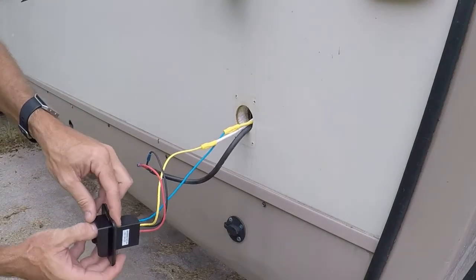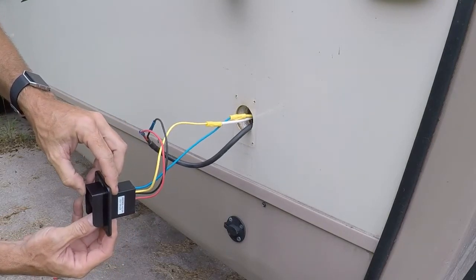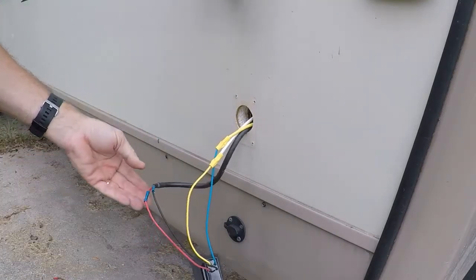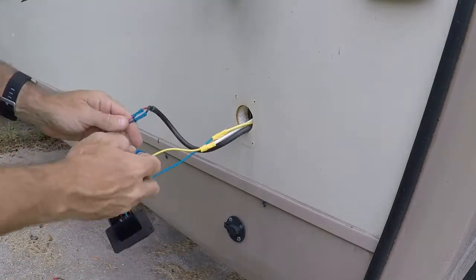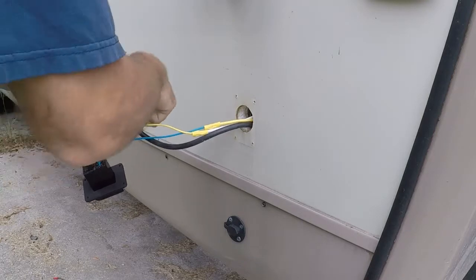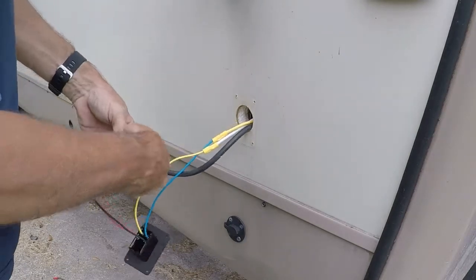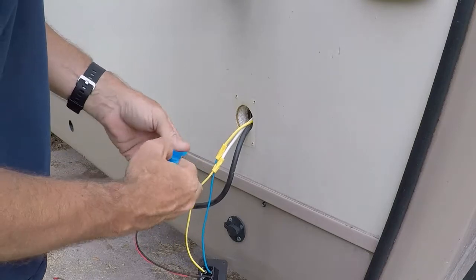Let's see if I got it right. Extend, retract — perfect. Now that we've got that done, I'm going to go get a little bit of electrical tape and a couple of tie wraps, clean that up, and get it reinserted back into the coach. Just a quick lesson in troubleshooting and replacement of an electrical switch.